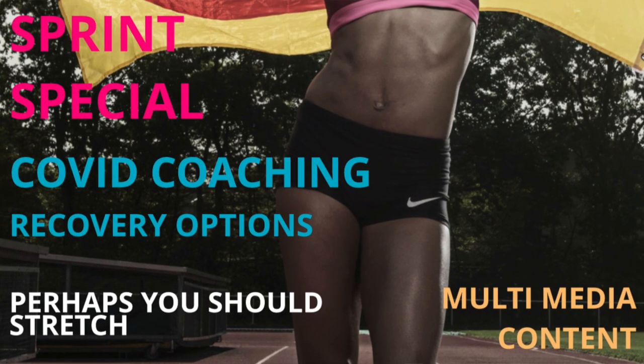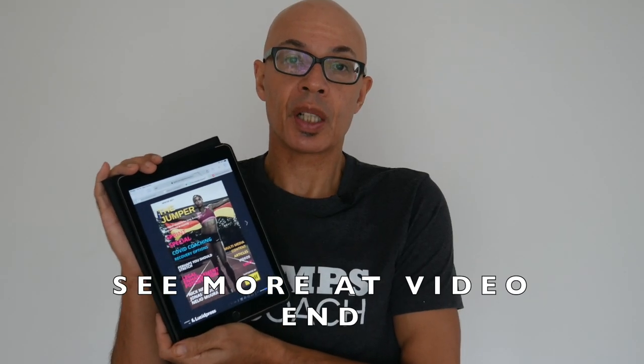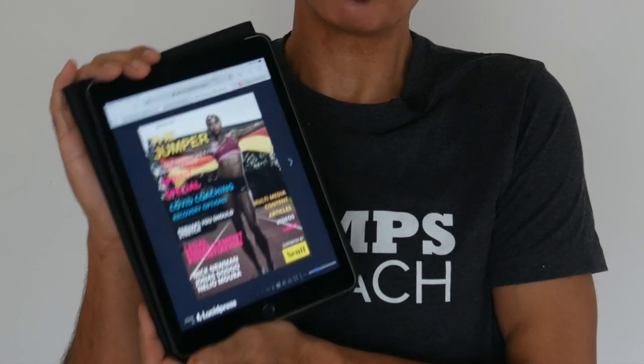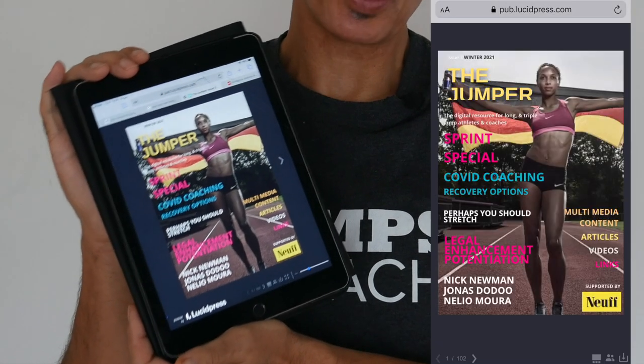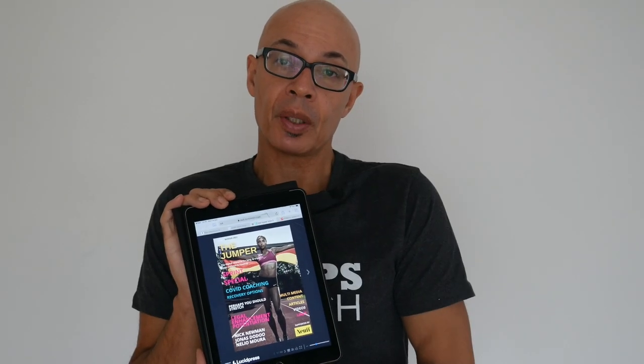The other thing I wanted to mention is the latest edition of the Jumper magazine which I've just finished and should be live now. To view it you can download it from the web and you should be able to get the link from below this video.